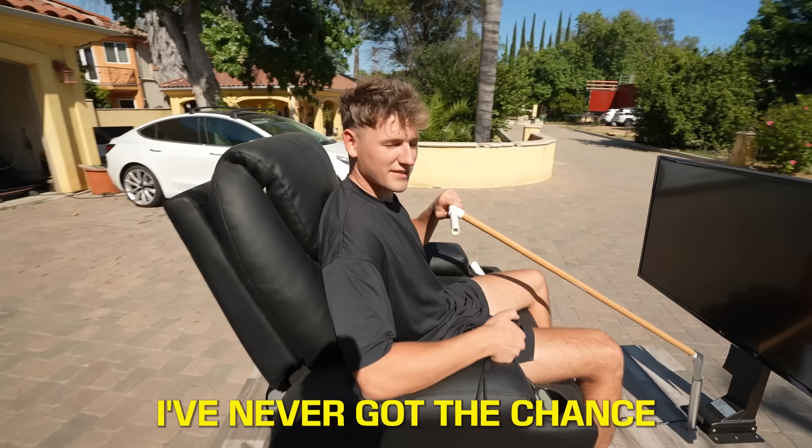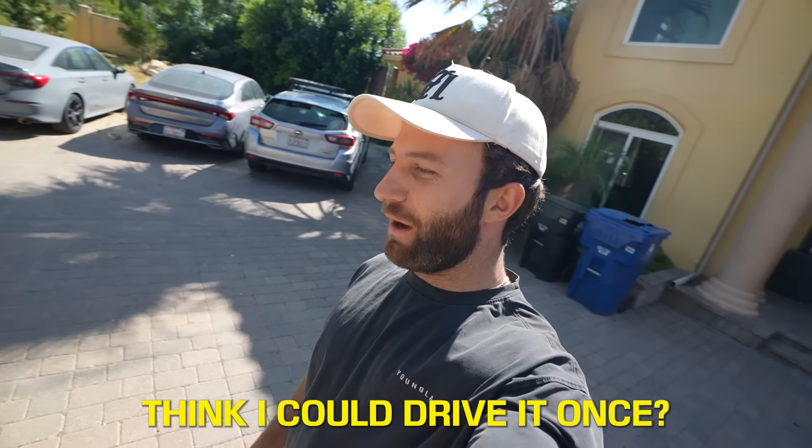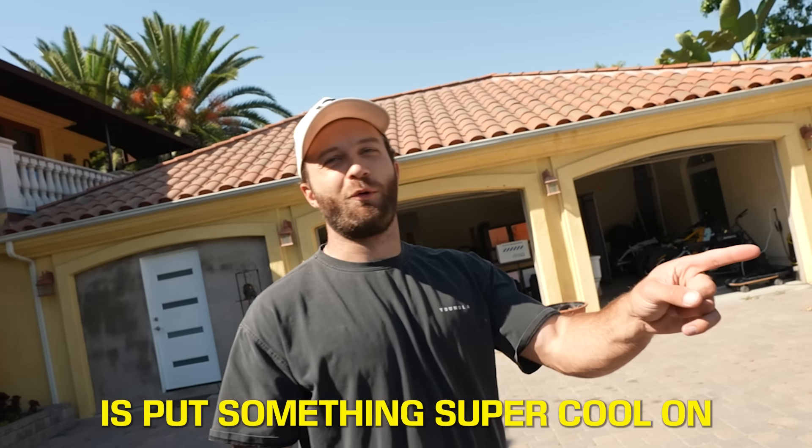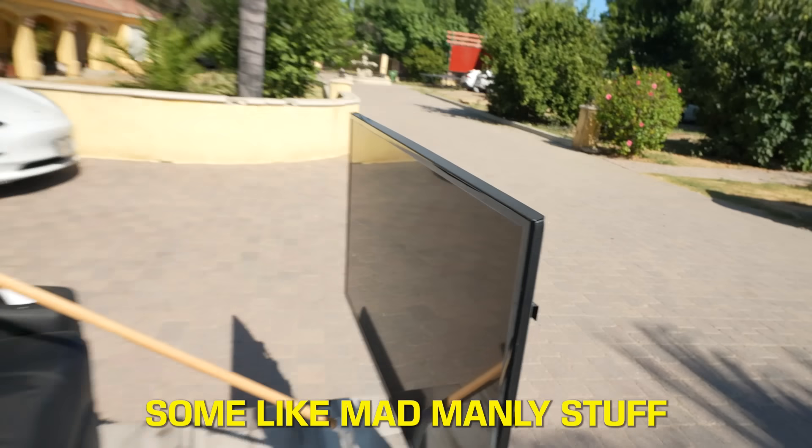I've never got the chance to drive this thing. I could drive it once — don't crash it. What I want you to do is put something super cool on when I'm going, like some mad manly stuff. Got you. Thanks.